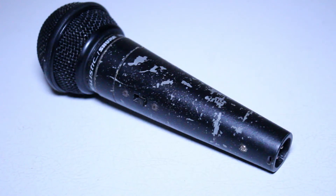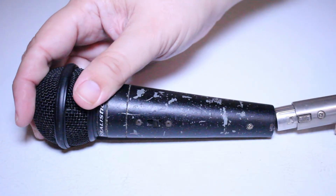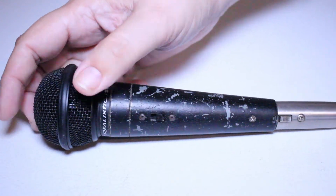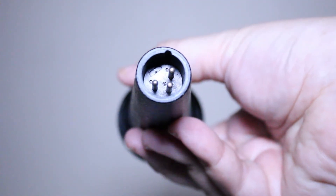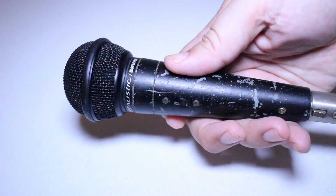As you can see in the photos, mine is fairly beat up. I used to use this microphone for live gigs when I performed all over Eastern Canada, and I will say it is definitely rugged — it's been dropped many, many times but the thing still works. I like using this microphone live.